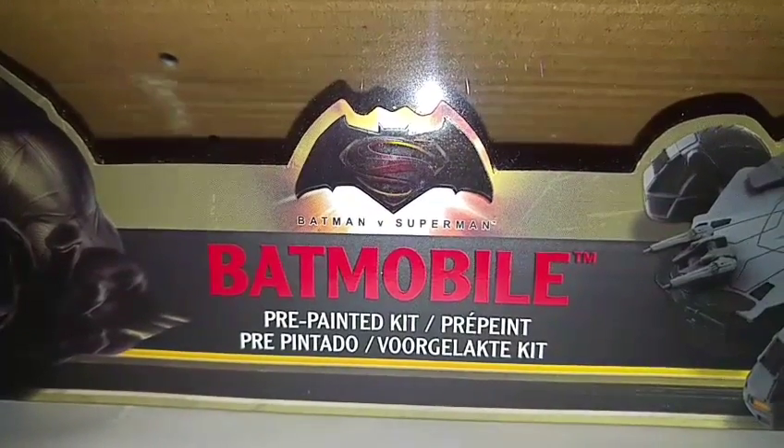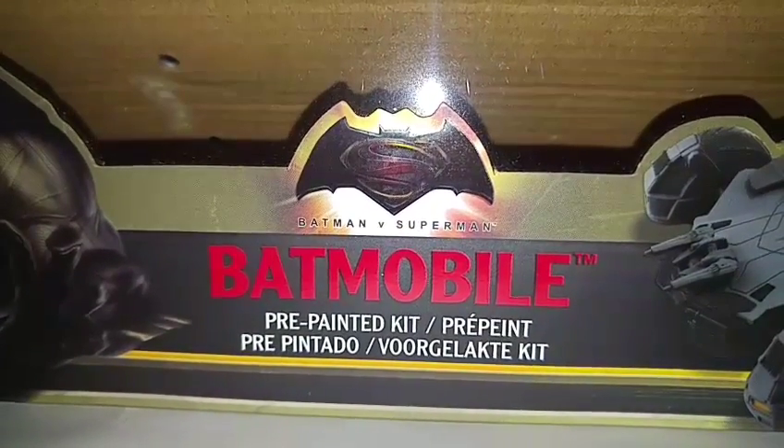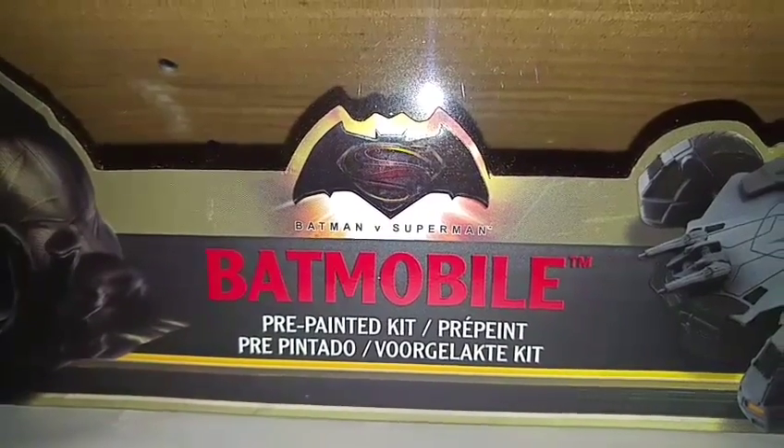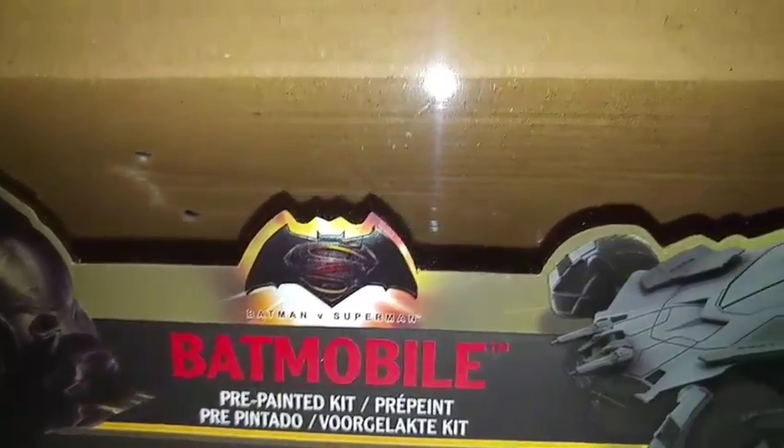Hello YouTubers, taking a look at the Jada Batman V Superman Batmobile pre-painted kit and 25 pieces assembly.